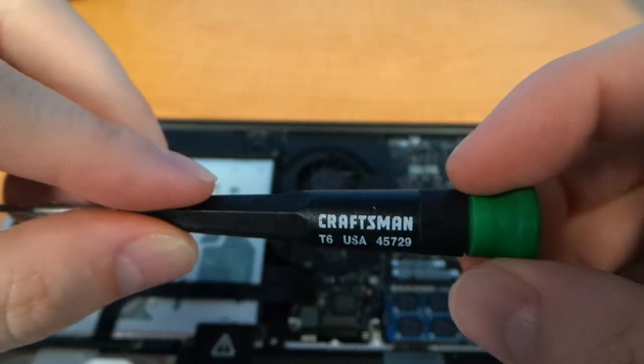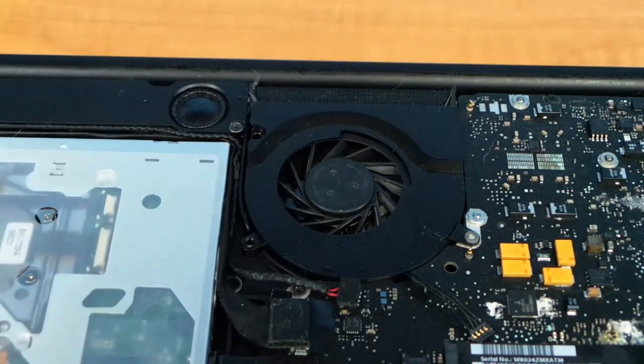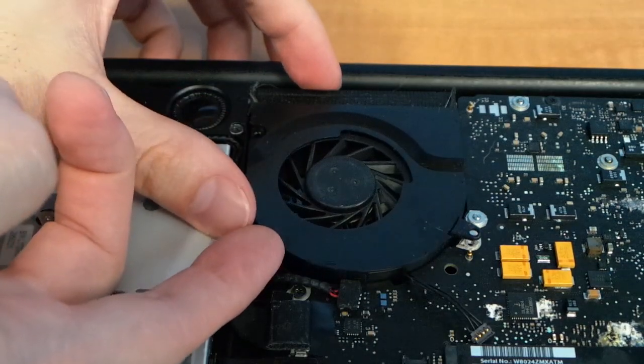From this point on, you're going to need a T6 Torx driver. You should be able to lift the fan up and out of the computer now.